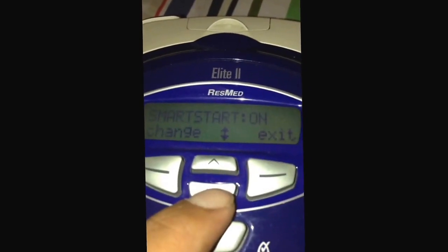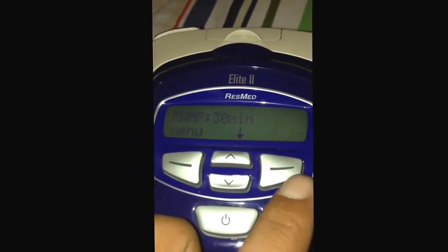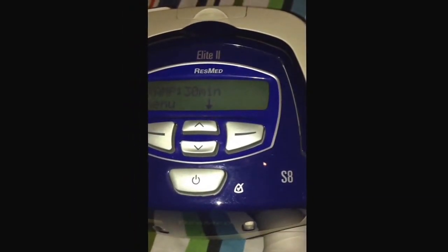You move it now and then you can exit. So you strap on and you can start. Okay, that's it, bye bye.